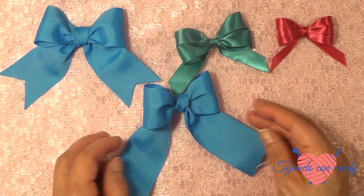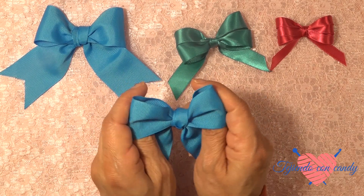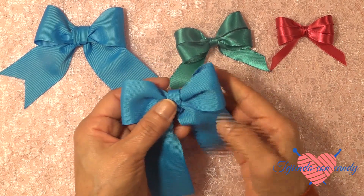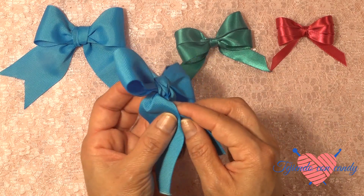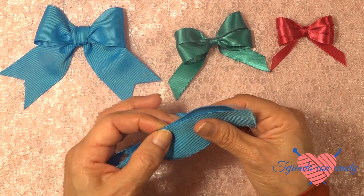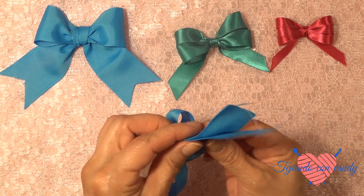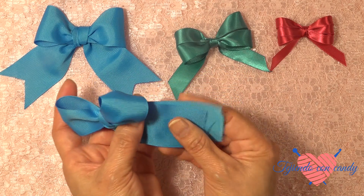De una manera muy sencilla hemos realizado un hermoso moñito. Y ahora vamos a cortar los extremos. Para esto vamos a emparejar los dos extremos de esta manera, para dejarlo de la misma manera como dejé el primero. Anivelamos los dos extremos de esta manera.